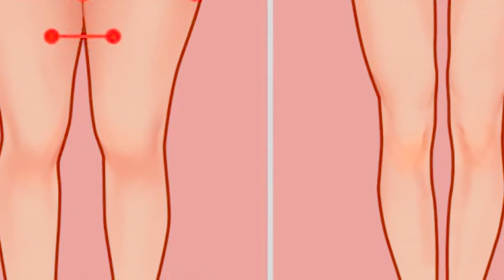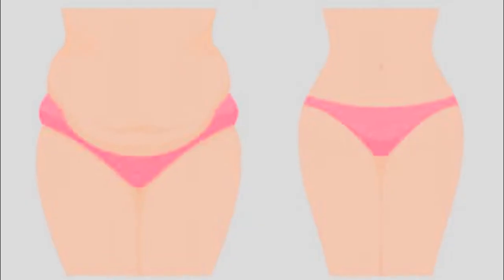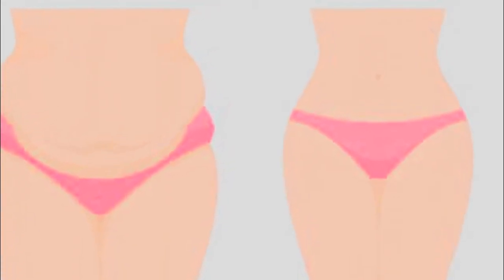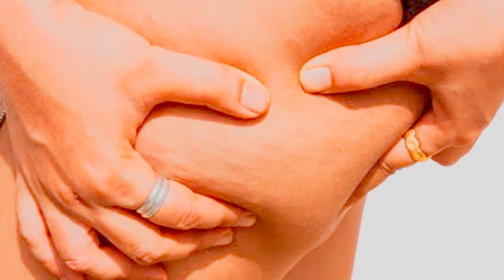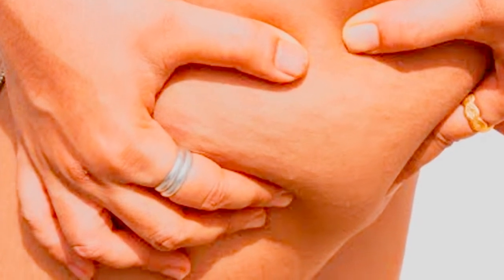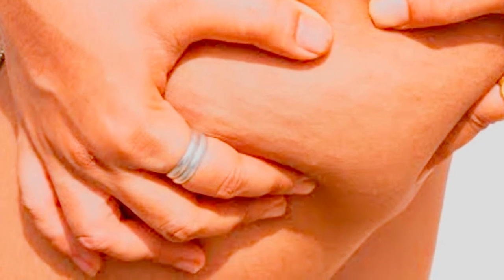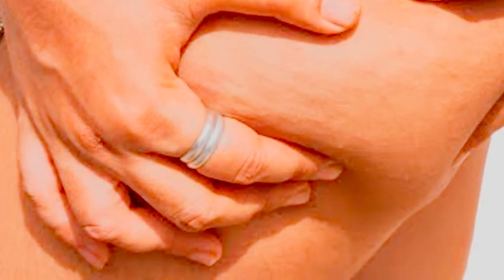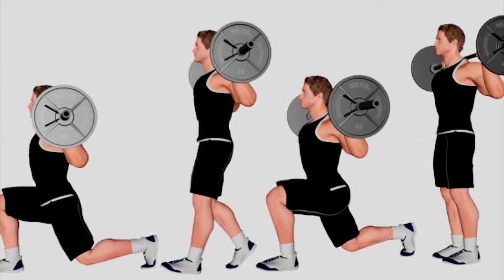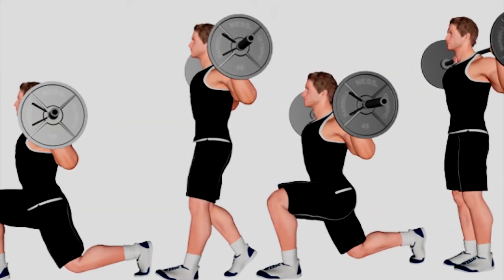Stationary lunges: stand straight and then bend your knees. Step ahead and lean forward to take all your weight onto your front leg, letting your back leg relax. Stay in this position for a while, then do the same with the other leg — this is one set. You have to do six sets daily. To start off, do three sets daily and when you are used to it, increase the number of sets each day until it reaches six.